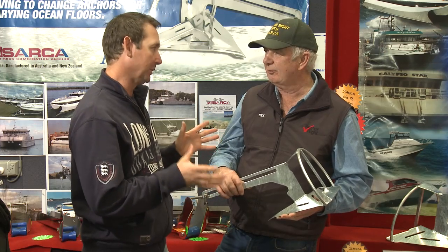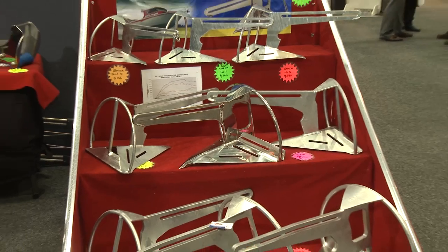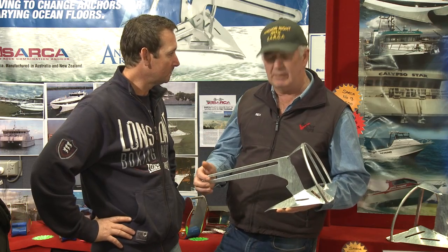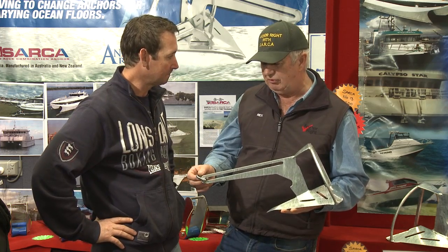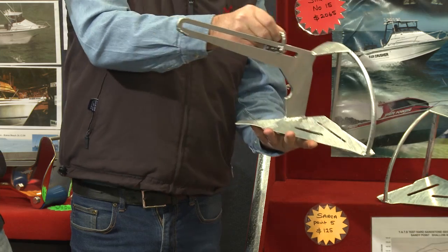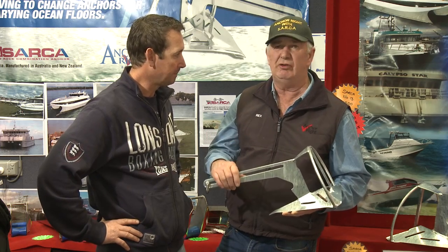Now we're talking anchors. I've caught up with Rex from Anchorite. A lot of people lose anchors — they buy one and next day they need more rope and anchor. You've got a specially designed anchor that'll eliminate that. It's called the Sarkar Anchor — stands for Sand and Reef Combination anchor. Being a combination anchor it can be used in sand, gravel, reef, and mud. In rocky reef areas, normal anchors get stuck, but the Sarkar has a unique trip release — you can drive over the anchor and pull it out rearward. This reduces anchor loss and gives you safer anchoring to cope with whatever sea floor you drop into rather than changing anchors for different types.